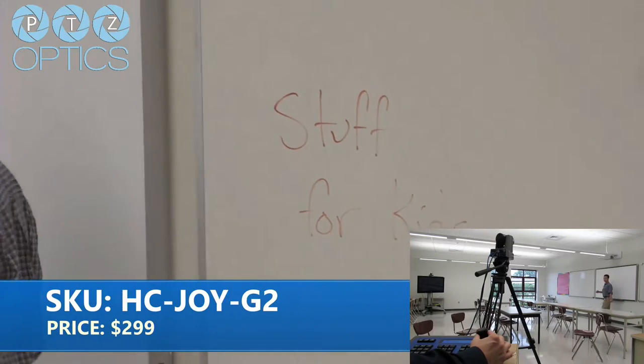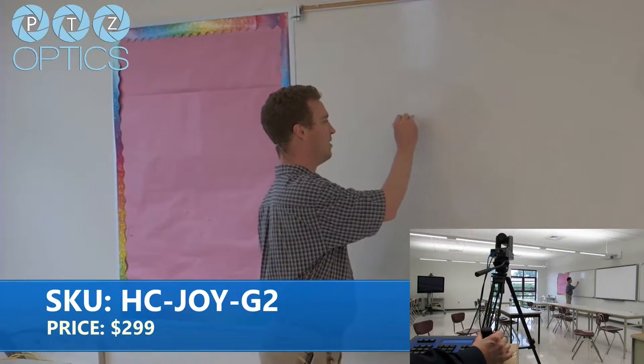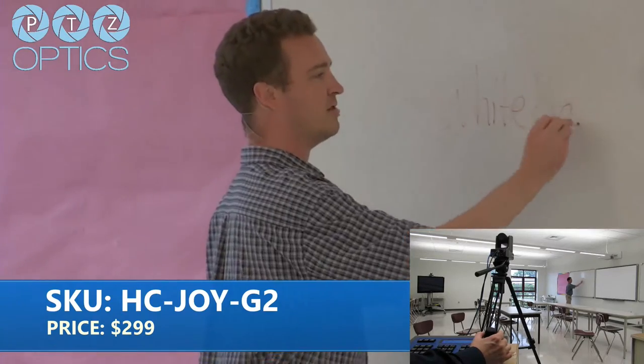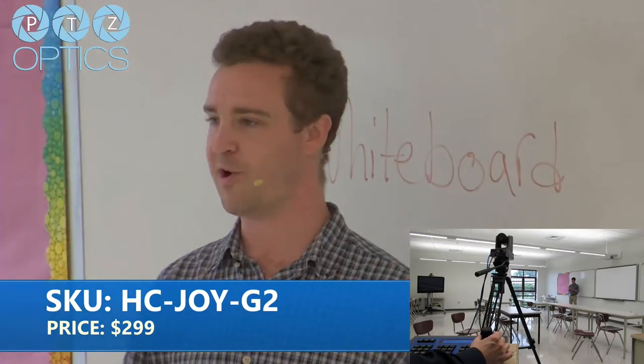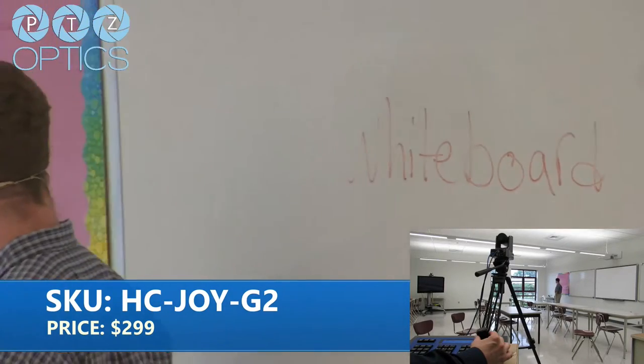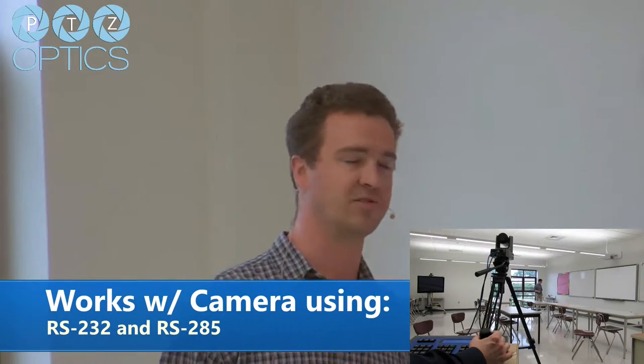Just showing our smart board — a typical classroom — showing the pan, tilt, and zoom capabilities and how we have it hooked up to the joystick. I've got another whiteboard over here, so I'll just write a simple lesson plan. Showing some of these features from the pan tilt zoom — what you can do with it. This is the USB version.